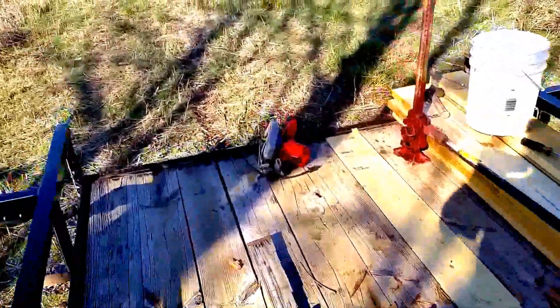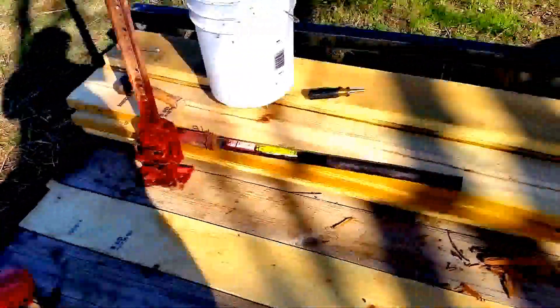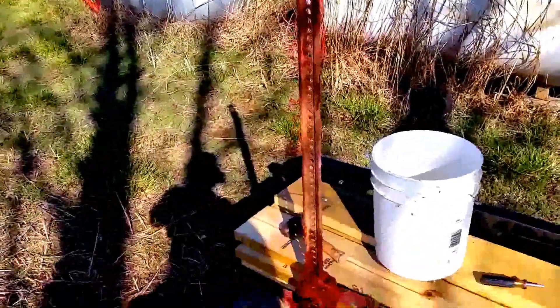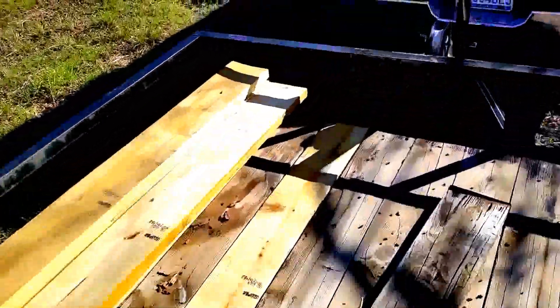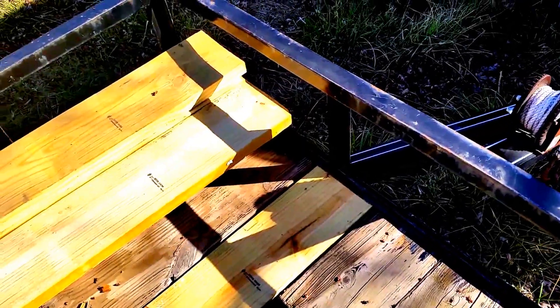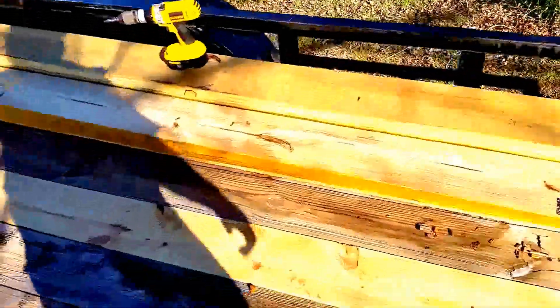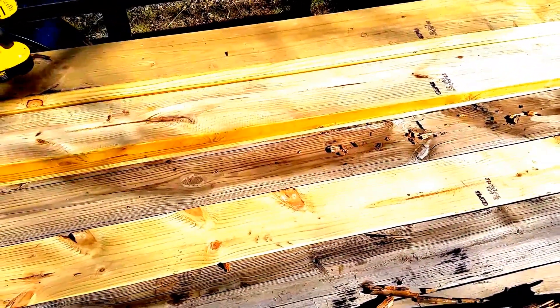I've got it stuffed in both ends. This is a 16-foot trailer. And basically what I did is I used that jack right there to jack it up. I stuffed it in this end down here and just pushed it all the way up in there as best I could. Then took the jack and put it about a third of the way down up here in the front.